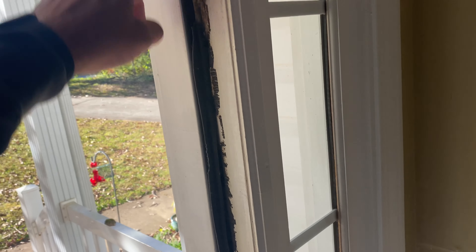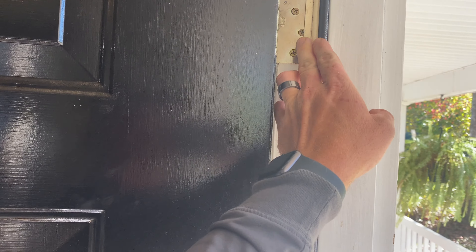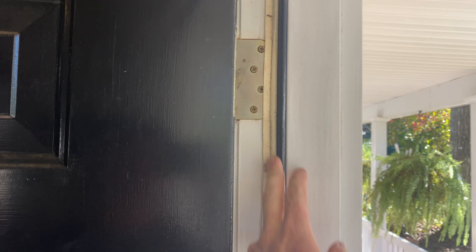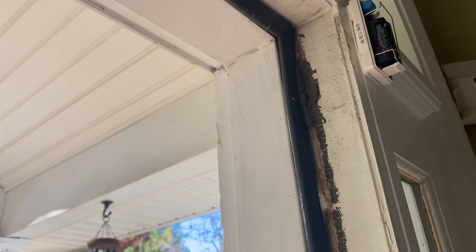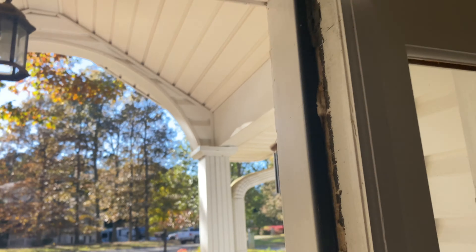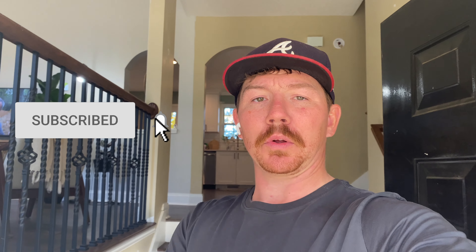We just bought a house earlier this year so there's all kinds of odd things we're having to go back and fix. They've got some kind of adhesive weather stripping that I'm going to try to scrape off. I'm also pulling off an old alarm system. We're going to run to the store, get some weather stripping, and I'll show you how to knock this out. Feel free to give us a like and a subscribe.